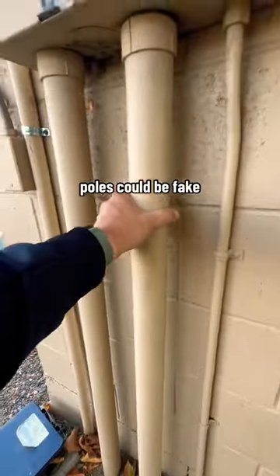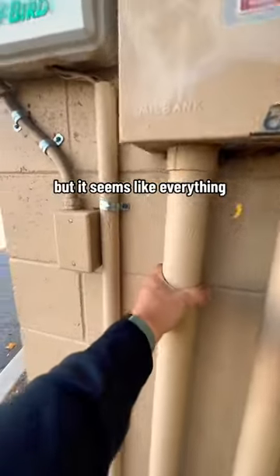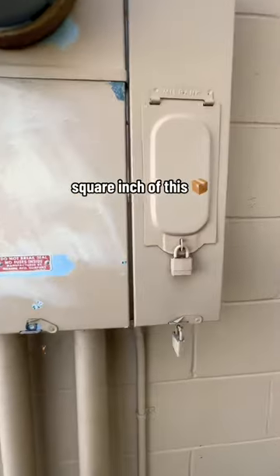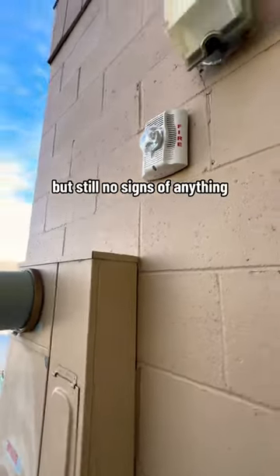I was thinking one of these pulls could be fake, but it seems like everything is supposed to be here. Times like these, you've got to use the camera to get up high. Still nothing — looked over every square inch of this box, but still no signs of anything.